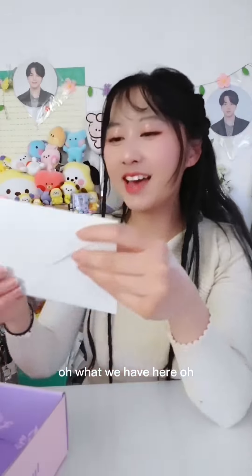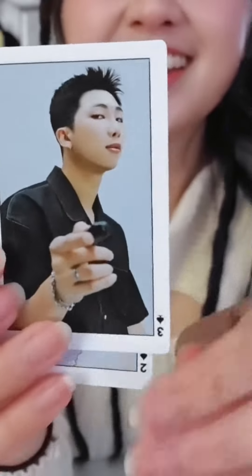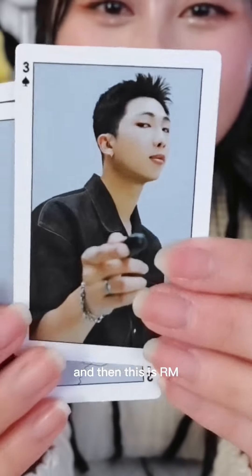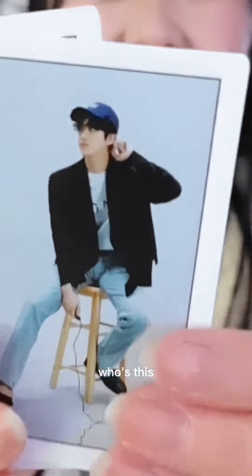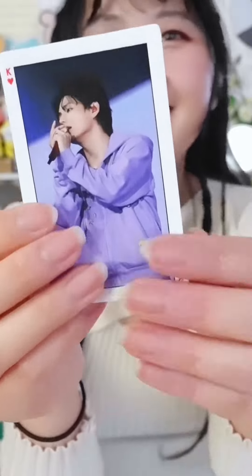Oh, what do we have here? Colby — and this is RM. Who's this? Jimin. And here's all seven of them.